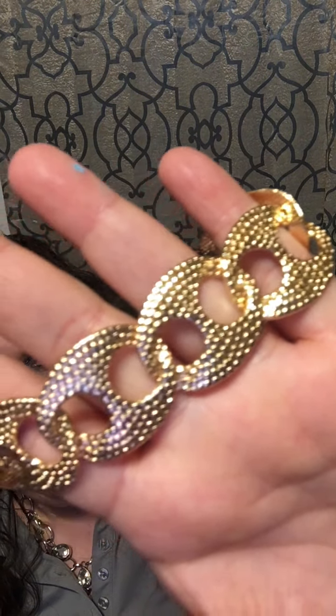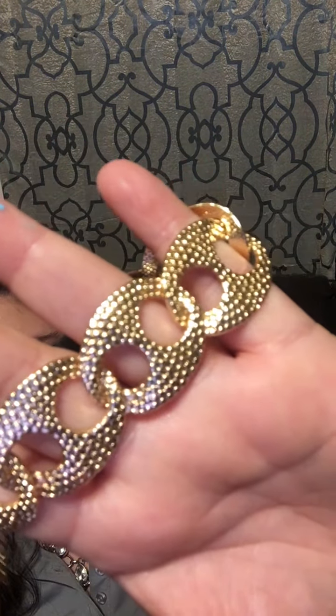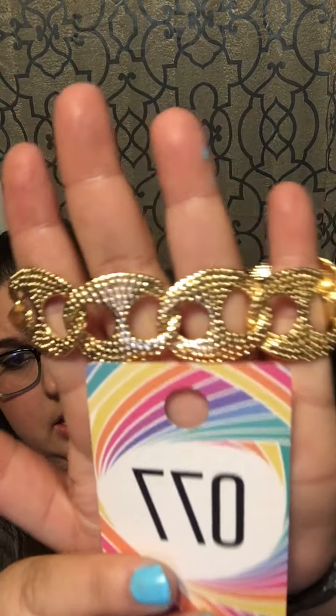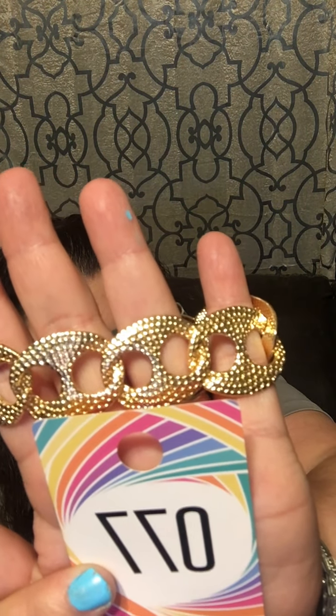Number 77: a gold bracelet with a gold extender featuring chain links with a hammer design. This would be a great anklet. Number 77!